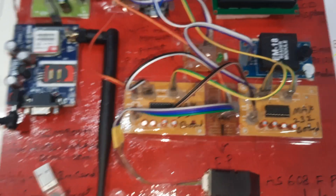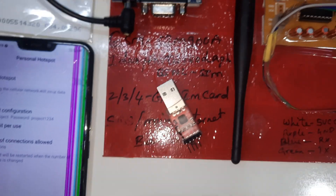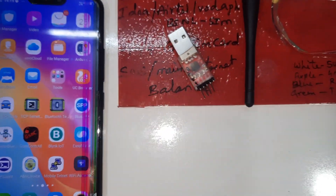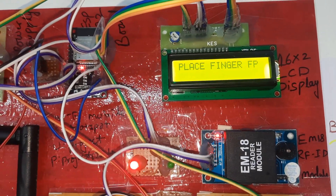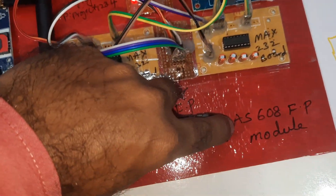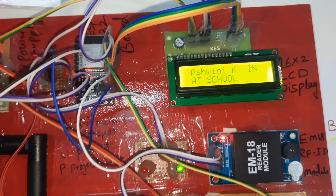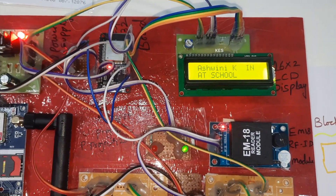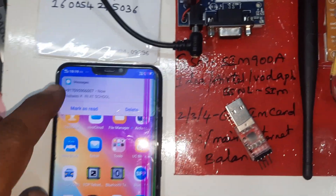Now I am giving the power supply with mobile data on. I am getting SMS alerts. With the RES608 fingerprint module connected, place your finger — Student 1, Student 2, Student 3, Student 4. Show your RFID card. The SMS alert came — check the server data.